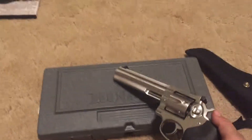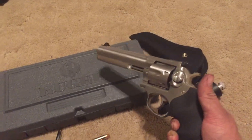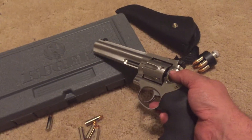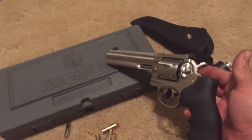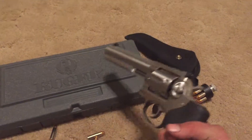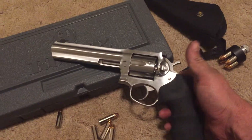I've taken it out and put 100 rounds through it last weekend. It shoots great, especially with .38 special — I only had access to .38 Specials at this time. Shot 100 rounds through it and the recoil is very, very little with .38 Special. Obviously .357s can be a lot more, but with .38 Special this thing's a blast to shoot — very pleasant. The weight really helps control the recoil, so that's an upside to the weight of this gun.